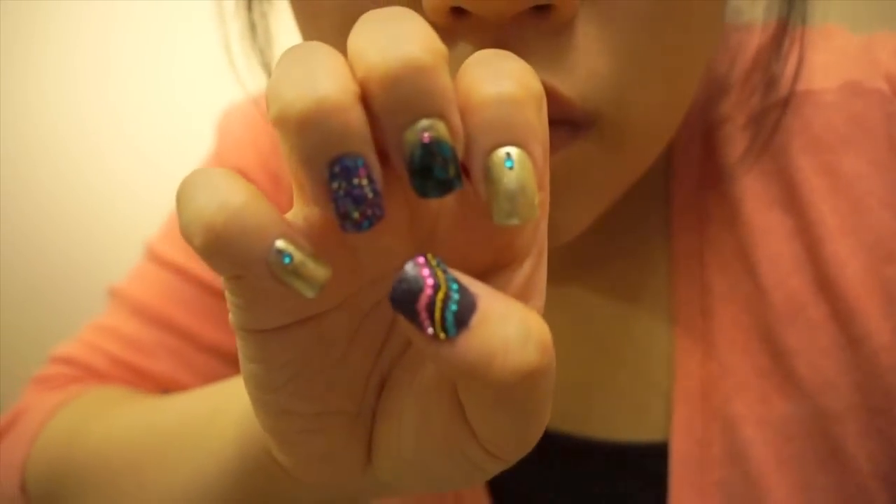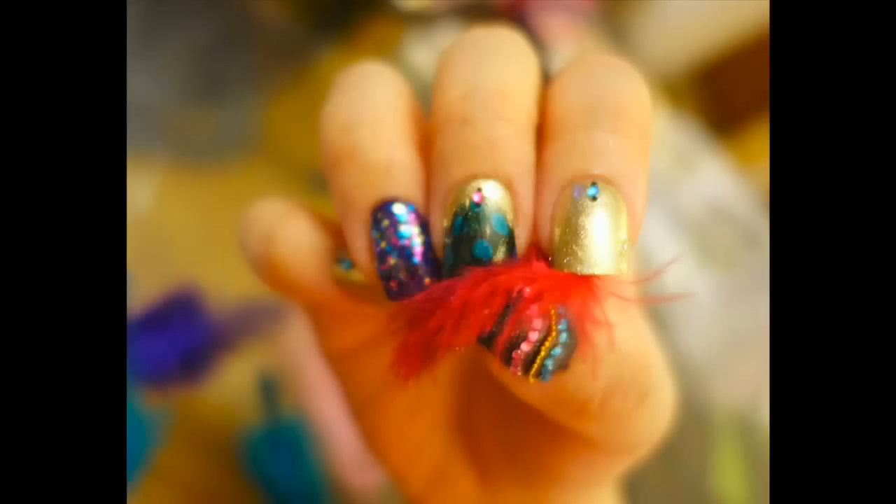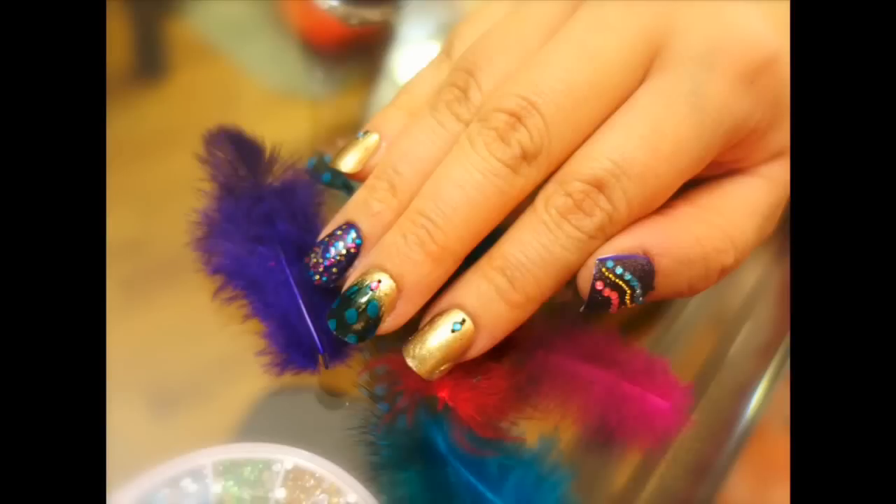And here's my final, lots of things going on all over the place, Mardi Gras look. I hope you totally enjoyed this. If you'd like to read a blog tutorial on this look, you can check it out at the StyleHaul blog, which I will link below for you.